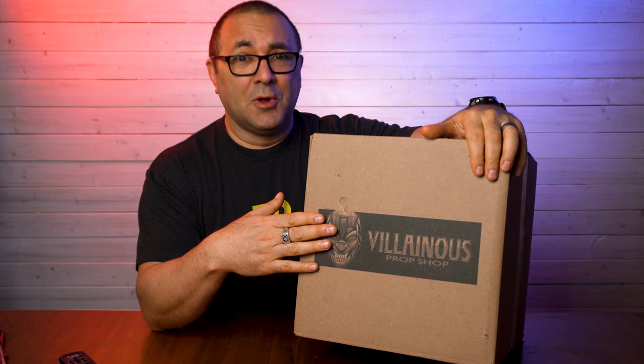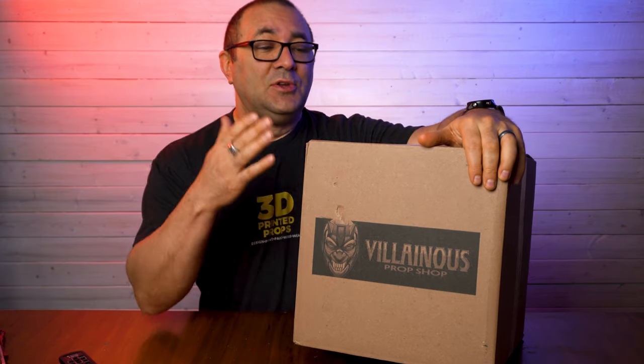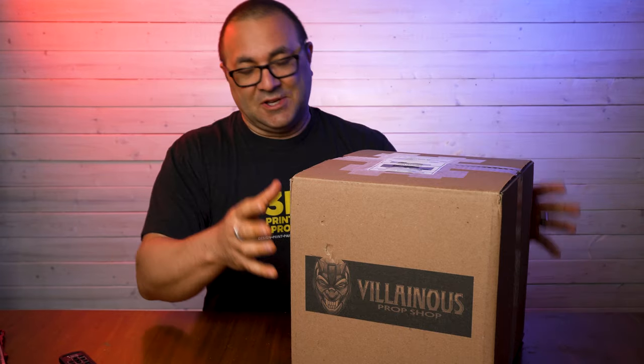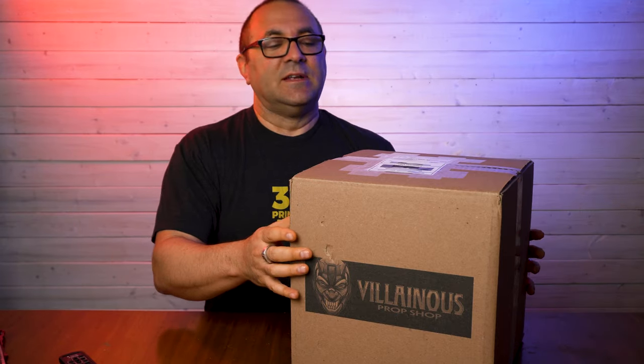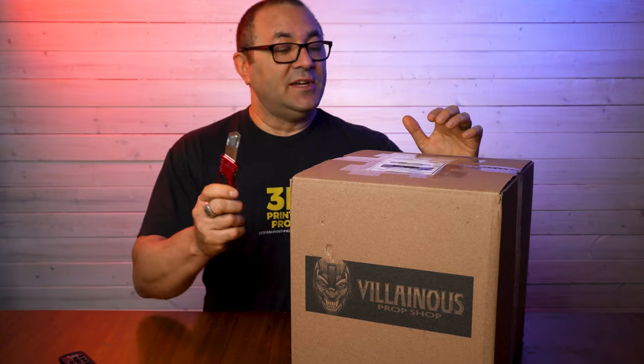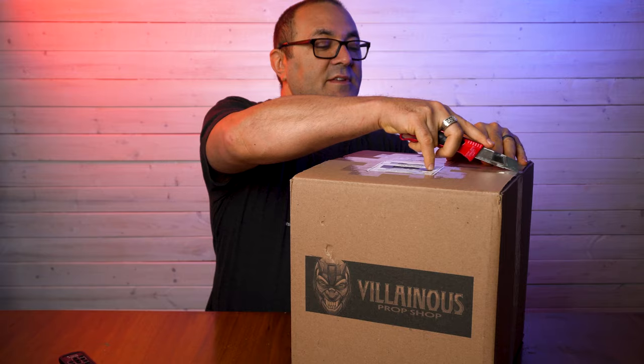When you put your logo on the box and put the time into the actual shipping and the presentation of it, that bodes well for what's inside. So let's go ahead and slice this guy open and take a look.